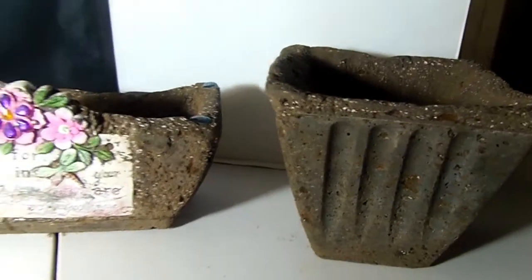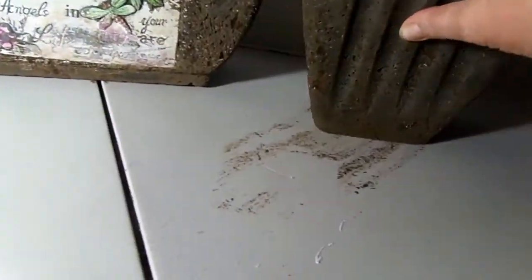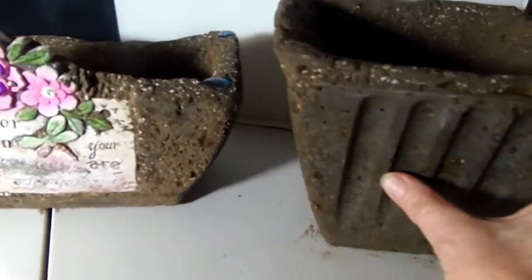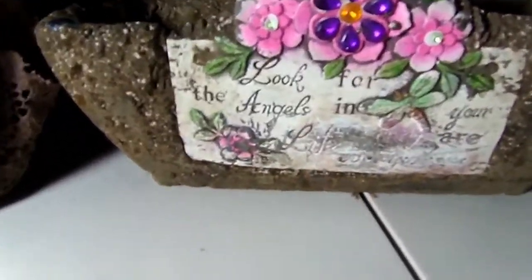I played around with it a little bit and didn't want to do a tutorial in case they didn't come out good. But I did buy this planter from the Dollar Tree and made this beautiful planter out of it. You can see deep inside — it's got a hole for drainage and everything. These are still wet as you can see while I'm dragging it on my table in my craft room.